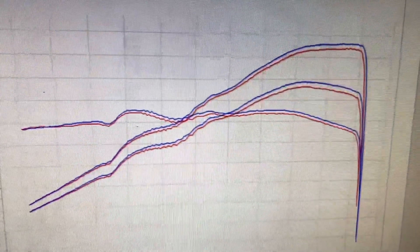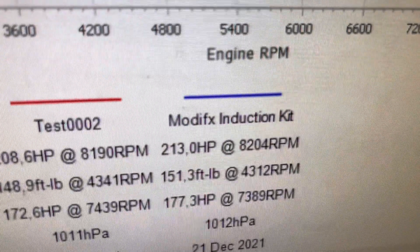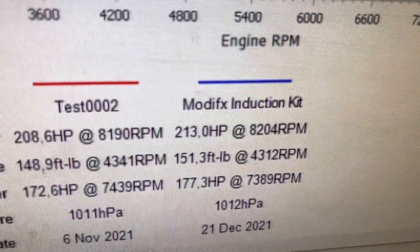Modfix has made a little gain and he finishes on 213 brake horsepower. Not bad, not bad.